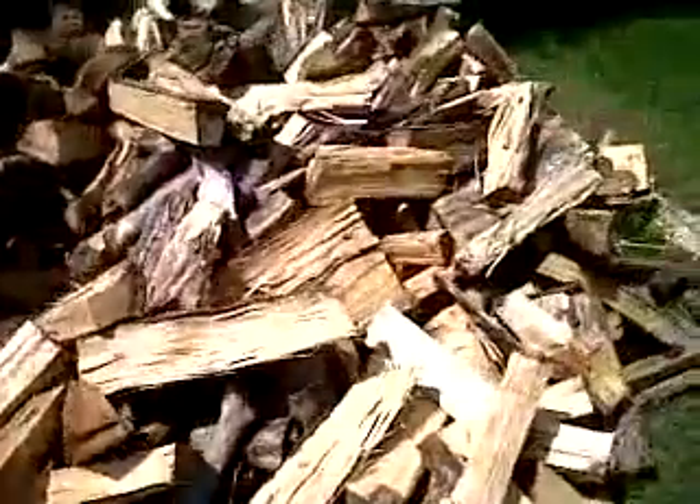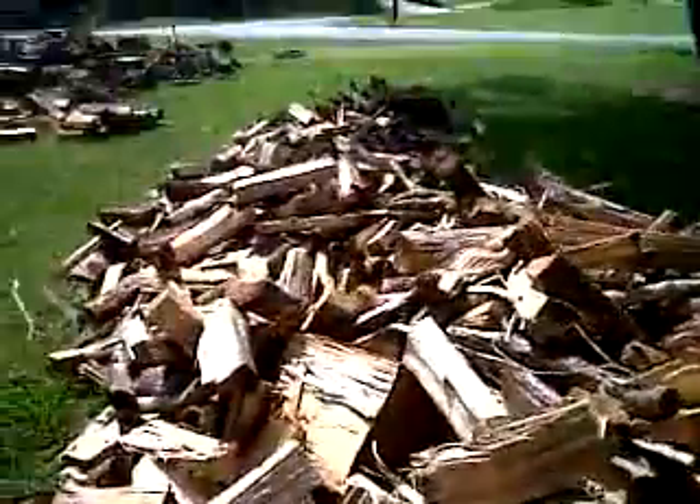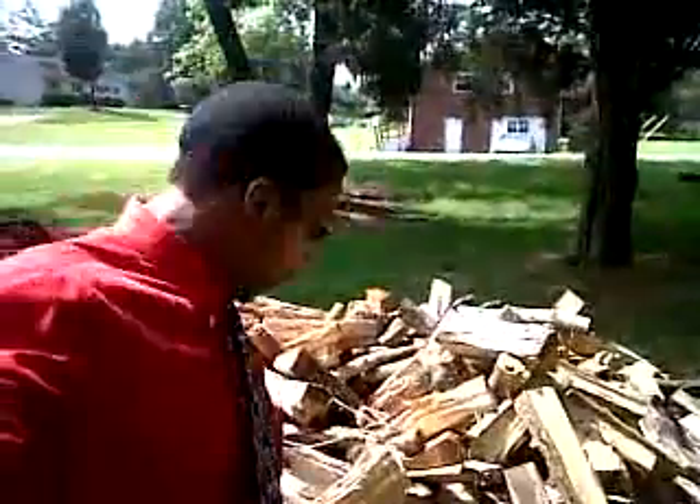Don't be mistaken. If you look at this wood, it's like from here to there — it's a lot. I mean, I'm only — how tall this stuff is — about 5'7 with my shoes off.